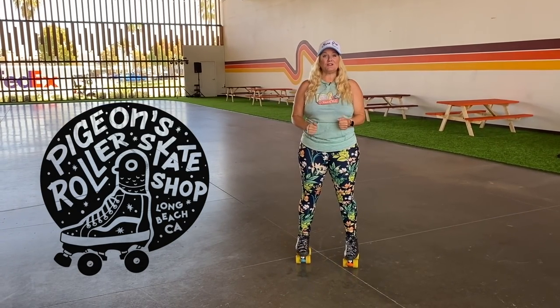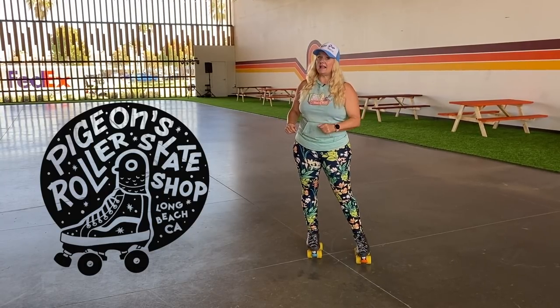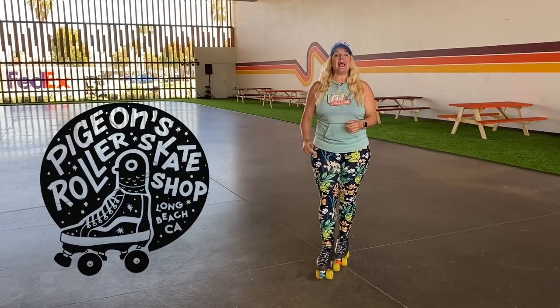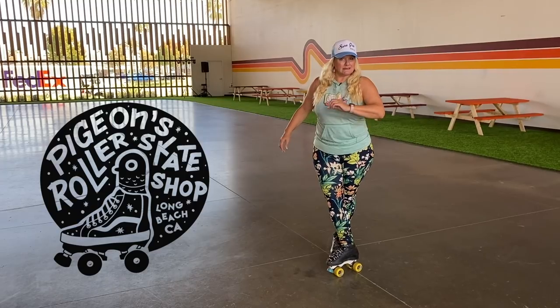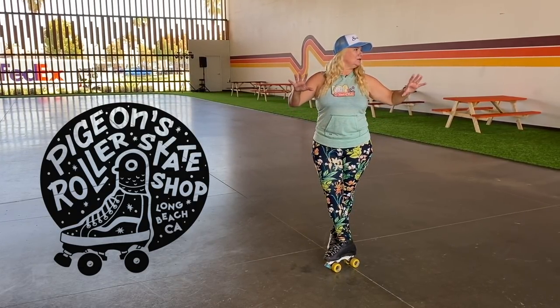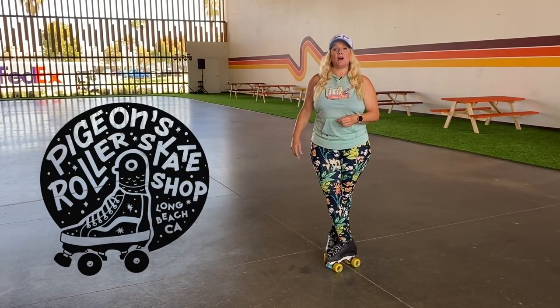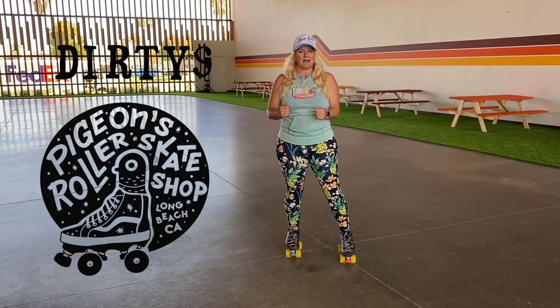Today's video is brought to you by PigeonSkates.com. You can go online or come to their brick and mortar shop here in Long Beach, California, and buy everything you need for skating — skates, wheels, plates, bearings, apparel, bags, laces, all sorts of cute stuff to support your habit. Go online and use my promo code D-I-R-T-Y with a big old dollar sign. Save yourself a couple of bucks.